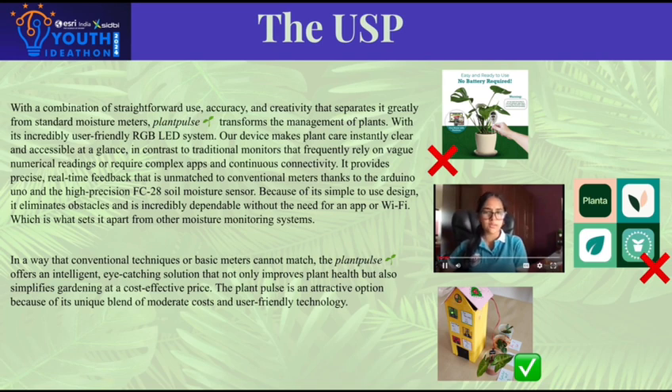With Plant Pulse, we're raising the bar in plant care. Forget clunky, outdated moisture meters with vague readout numbers. Our convenient, user-friendly RGB LED system delivers real-time, accurate feedback, powered by an Arduino Uno and an FC-28 sensor.